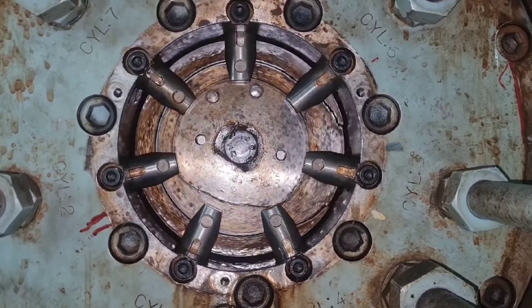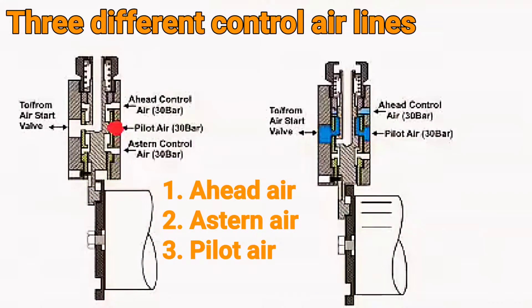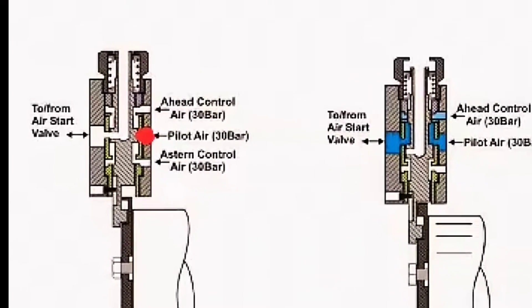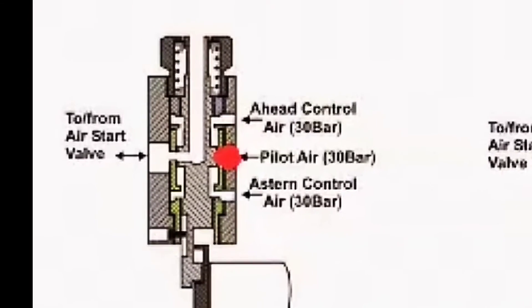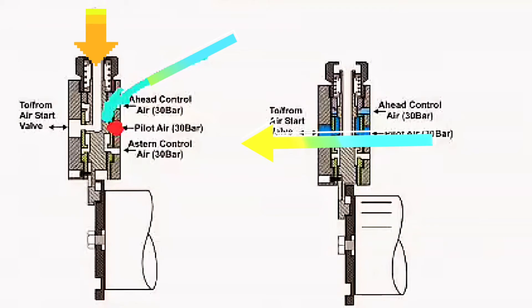Let me explain more. Each pilot valve block has three inlets and one outlet port. When the engine is required to start, starting air at 30 bar pressure from the main starting air manifold is led to the mid-air inlet port. The air cannot pass through because the port is shut off by the bar slide. When ahead control air is led to the top port, the slide moves down on the inner cam profile. Now the starting air can pass through the exit port to actuate the air start valve.